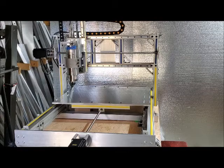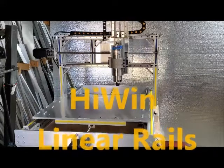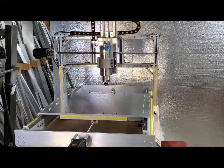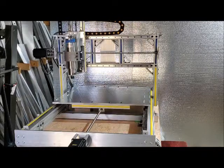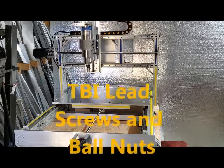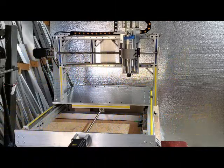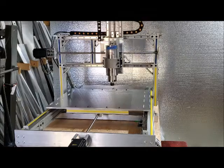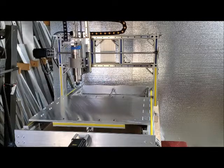The rails it's sliding on are from Hiwin. The lead screws are ball screws from TBI. We've got way covers on the way, but they're back-ordered.